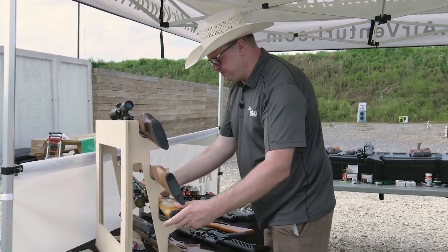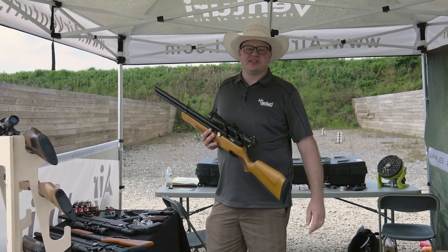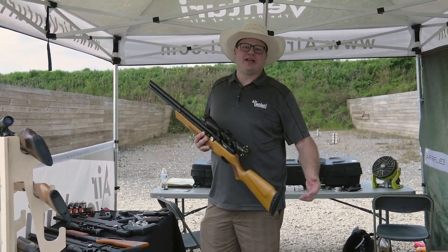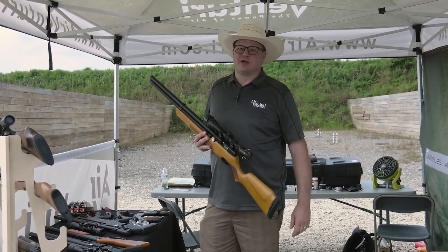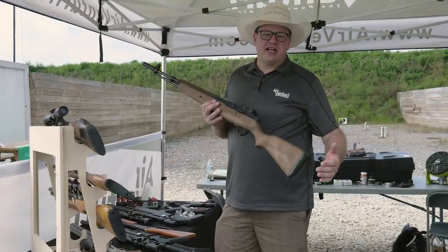We got the standard Avenger. People are still just loving the Avenger. We know what it is, we know what it does. It's one of the favorites out there, and it's getting a lot of use today.